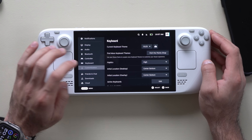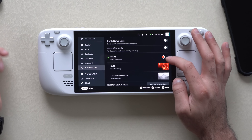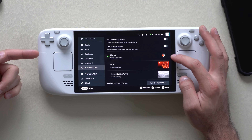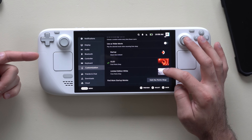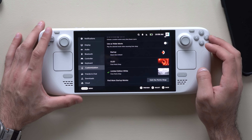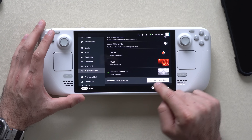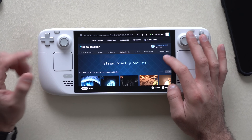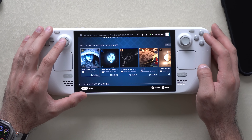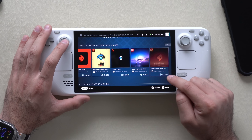Another cool option is in the Customize tab, where you can change between different startup animations. There's the default startup and the OLED one for OLED version Steam Decks or limited edition white models. If you have Steam Points you can view more animations in the Point Shop, where you can choose from multiple styles — though these will cost you Steam Points.